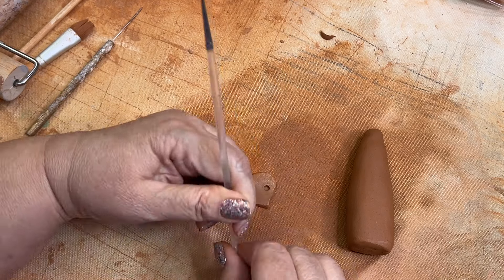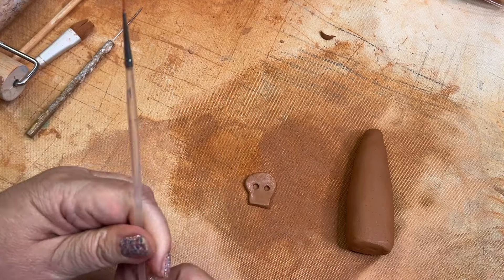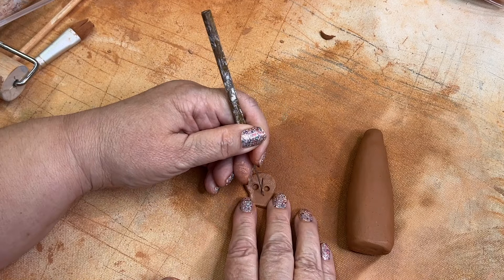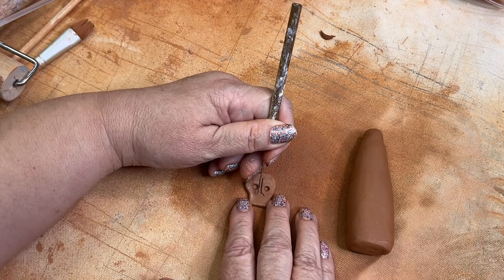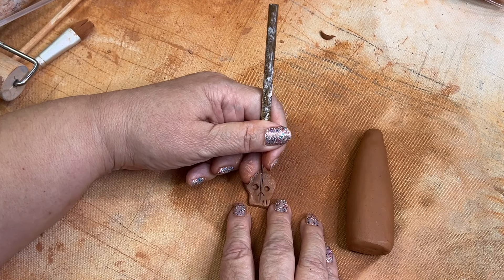Here I'm using the back of my paintbrush to put the eyes in, and I'm going back to the needle tool to add the nose and the teeth and other types of indentations into this little skull.